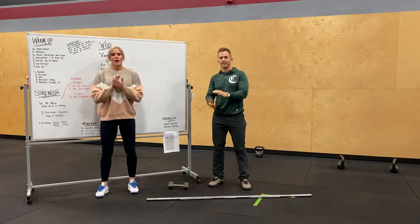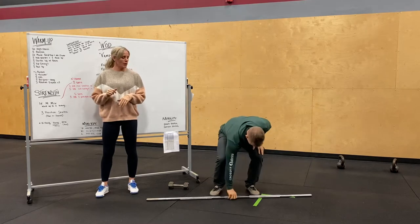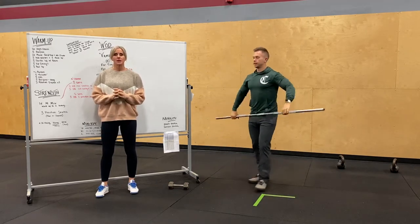We're going over tomorrow's workout for Sunday. Our strength is going to be working up to a 14-minute three-position snatch.